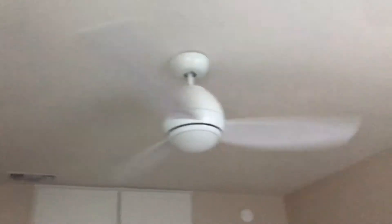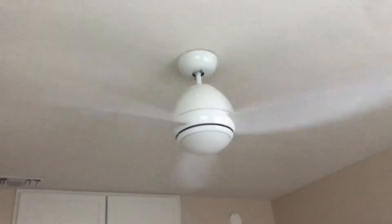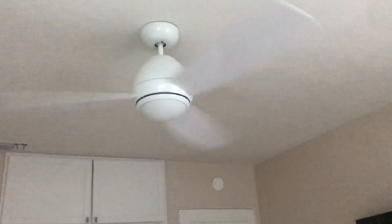I assume this fan's pretty fast. I haven't turned it on high yet. Sorry about the noises guys.